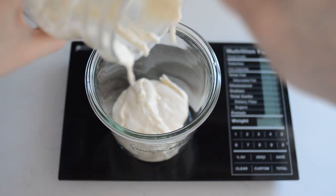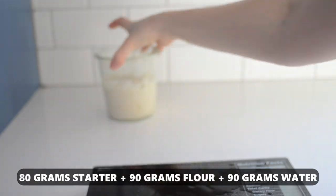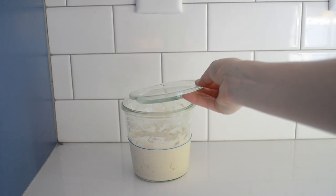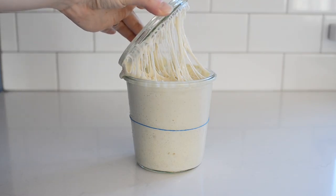Feed your starter 8 to 12 hours in advance. I like to feed 80 grams of starter with 90 grams each of flour and water. Your starter should double and be active and bubbly, and pass the float test before you use it.